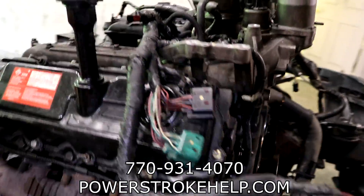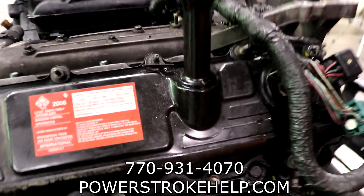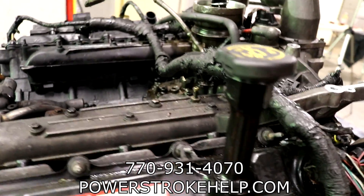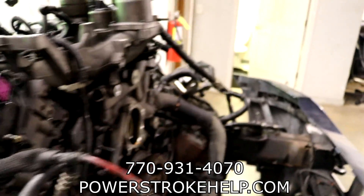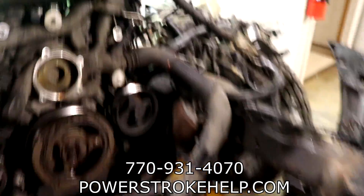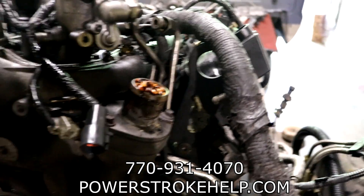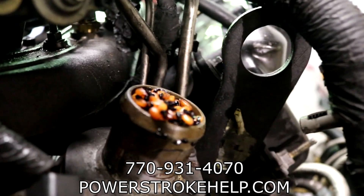I'm very, very interested to see what goes on in there. This is the crazy stuff that comes into my shop. We hang out here and we say we're these Power Stroke gurus, and they come in here and they've had all these people look at it. But how the hell could you miss that? I mean, this is very, very odd.